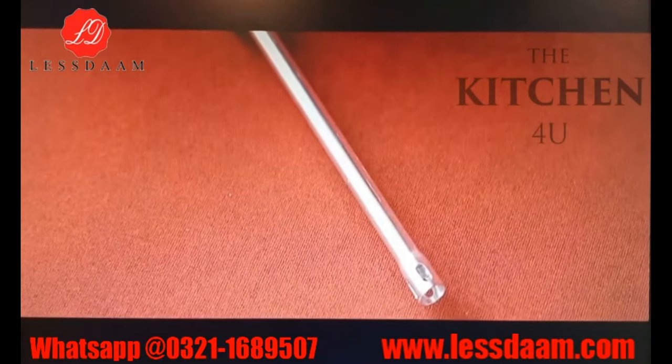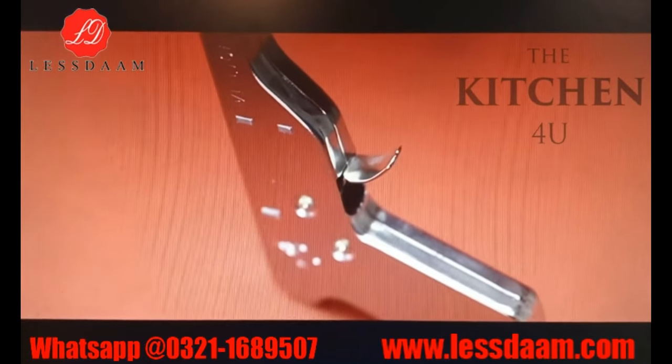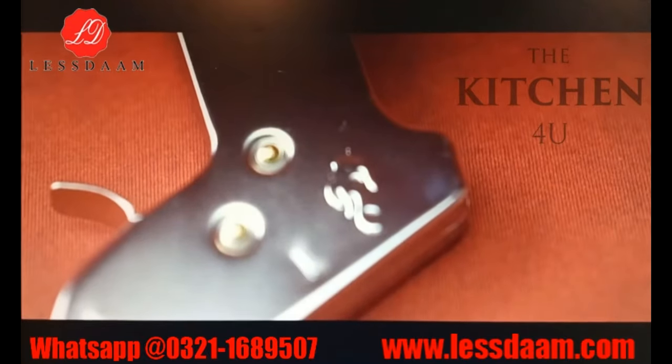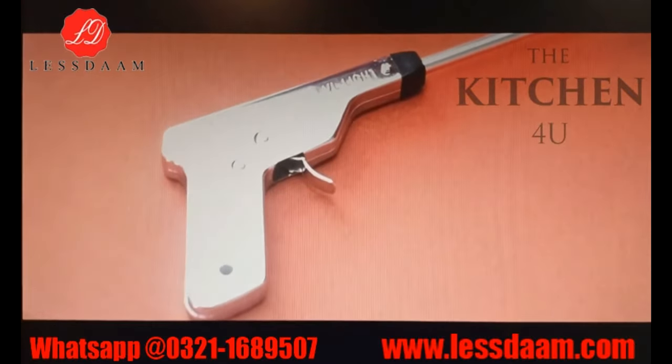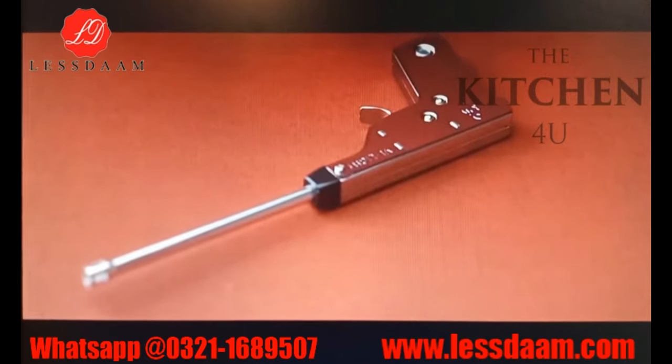The long shaft design ensures a safe ignition distance from the fires and stubs. The appropriate length of the lighter and distance of the handle from the tip makes this product convenient to use. The lighter is safe to use since it creates a safe distance between you and the lighter. The long pistol shape makes it easy to light your oven and grill.